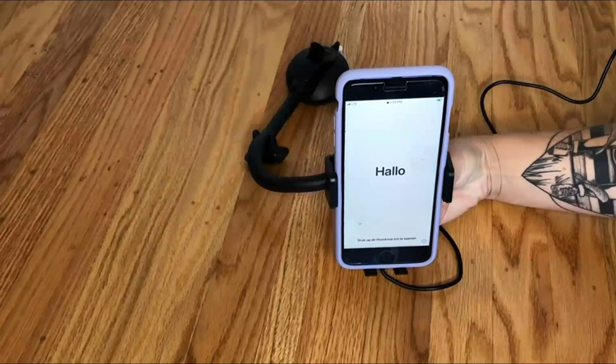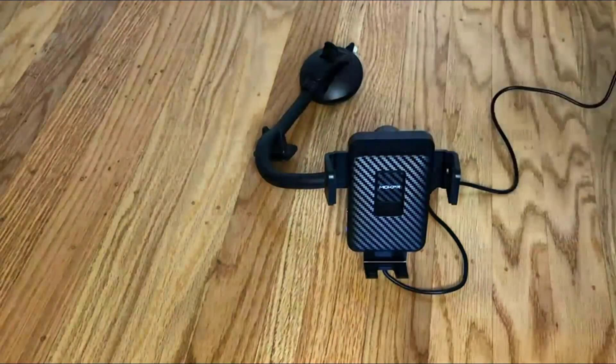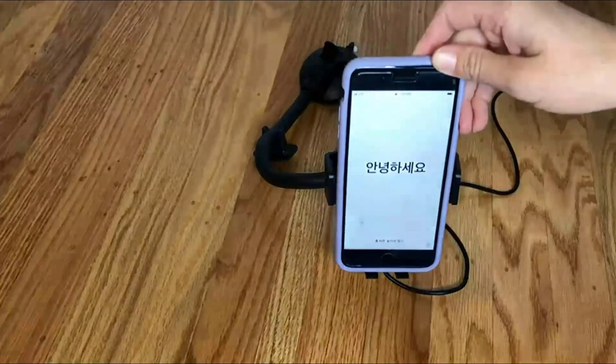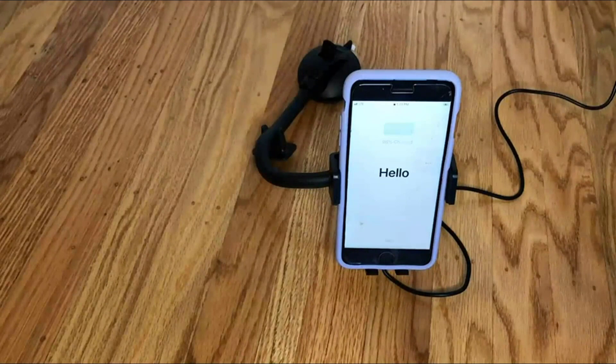There are two little buttons on the side that open up the phone holder, and then when you put your phone into it, it just automatically closes and begins charging. You can see how awesome and easy that is to use.